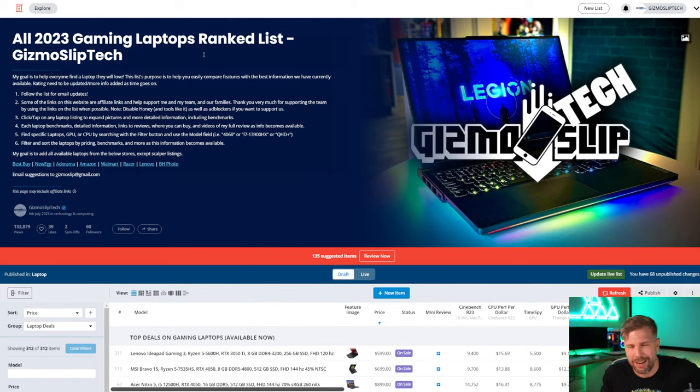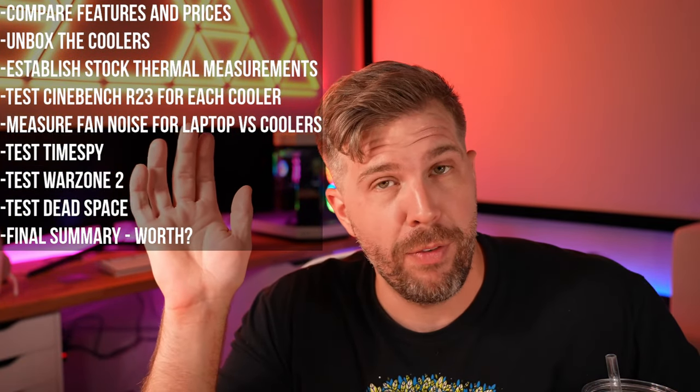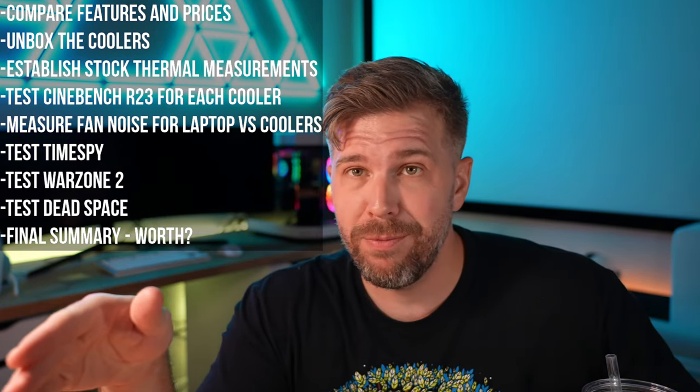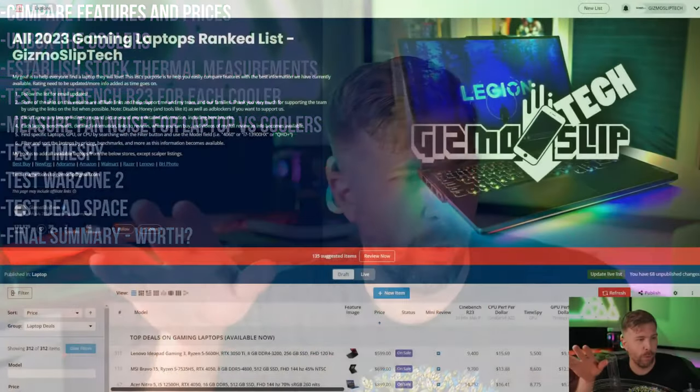I've seen some reviews and it's kind of hit and miss — seems like it might not be worth it. But then I hear other reviews saying, 'Oh my gosh, laptop cooler, it's so worth it, it took 15 degrees off the temperatures.' If there's a laptop that could take 15 degrees off or significantly improve performance, the Legion 5 Pro certainly could be a good candidate.